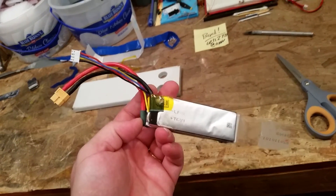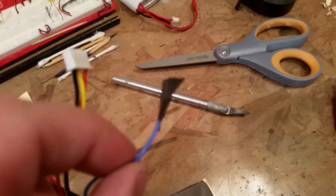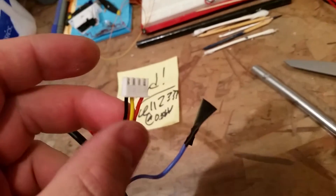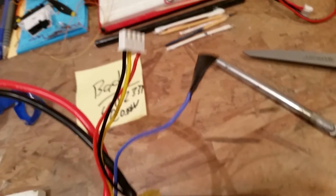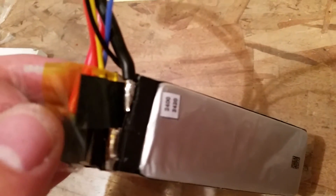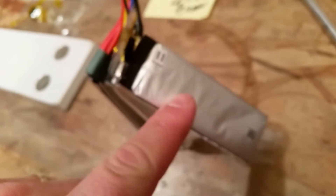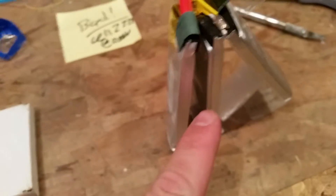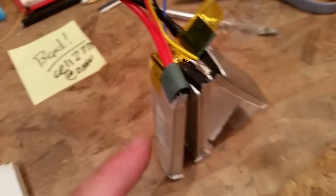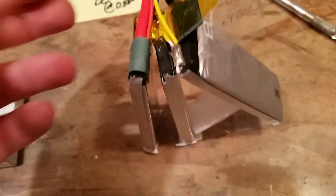I took the blue wire out of the 3S terminal balance charger plug. Individual cells are around 3-point-something volts each and they're put in series - that's what a 3S battery is: three cells in series. That's why it's 3S for three cells.